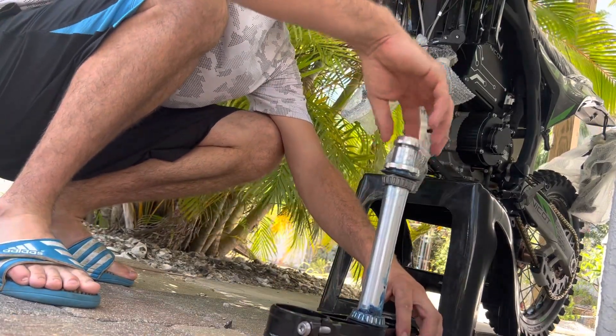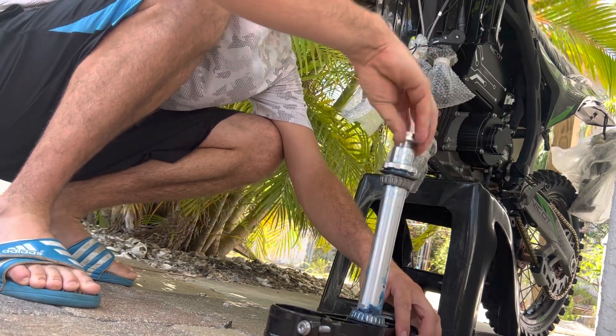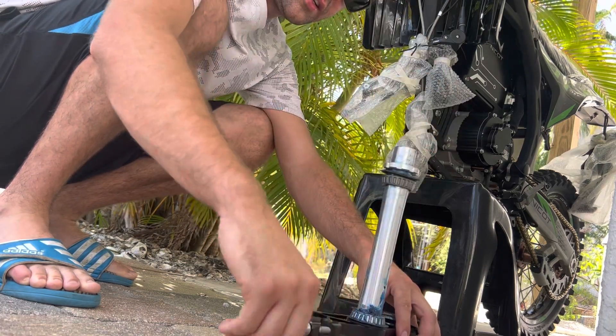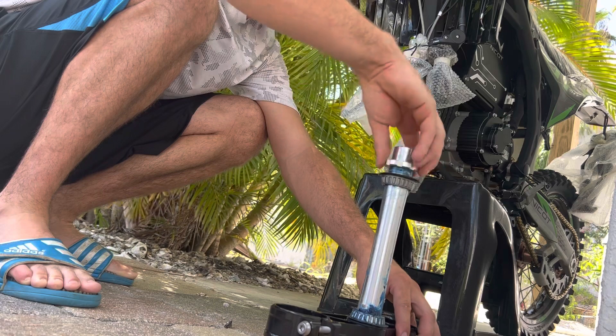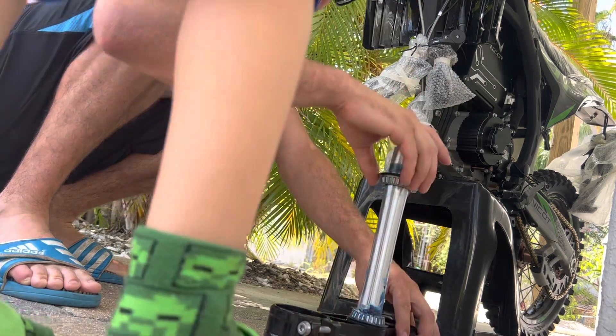Can you grab me the channel locks, bud? They're on the tailgate — the pliers that fold open a lot, the black handle ones. The bigger one. Here, thank you buddy, put them down right there.